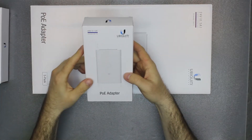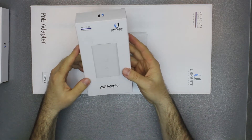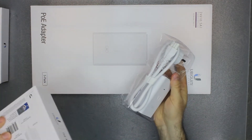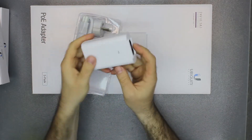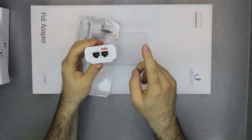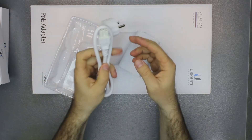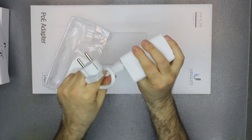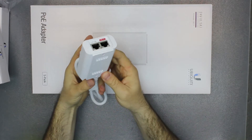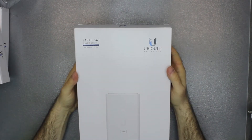This one is a 48 volts 0.5 amps Power over Ethernet adapter, so the maximum is 24 watts. Nothing else in the box — this is the adapter. Here is the port you connect to your network, this is the port which gives power to the end device, and of course it comes with a power cable which you connect here.